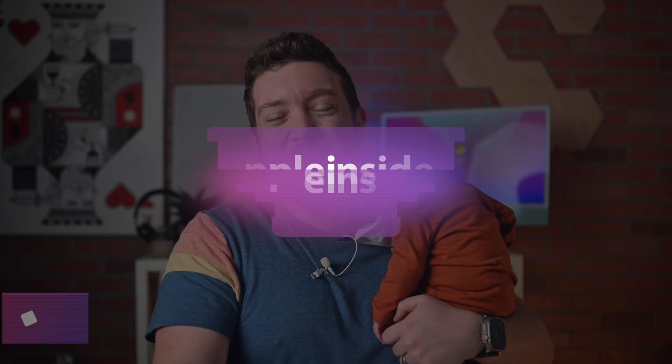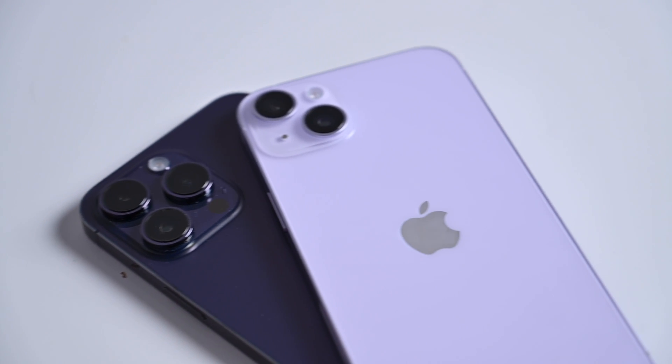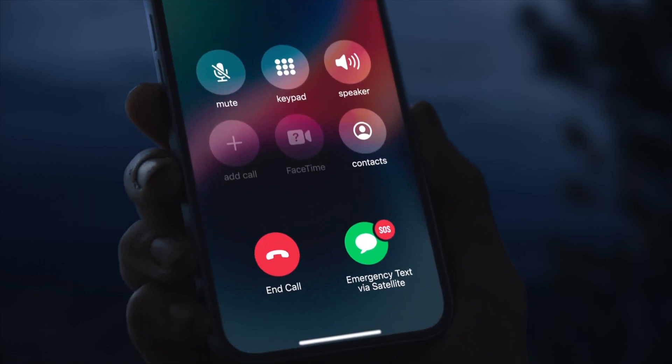Here's how to use the new Emergency SOS Via Satellite on iPhone 14s. Apple has finally launched Emergency SOS Via Satellite for all iPhone 14 models — iPhone 14, iPhone 14 Plus, iPhone 14 Pro, and iPhone 14 Pro Max. This is a free feature for at least the first two years of use, and you can use it right now to get help when you are outside of cellular range or Wi-Fi connectivity.